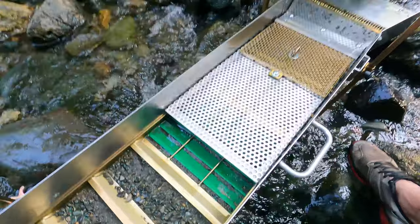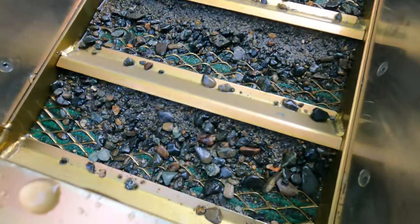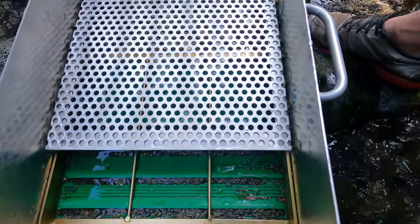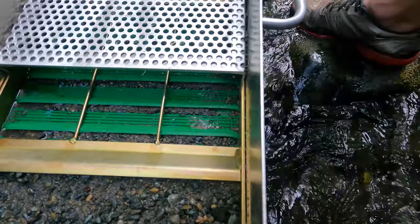Clean up time. Got it out of the water. Let's see what we got in there. Got some material in there — maybe not two-factor or anything, but looks good.